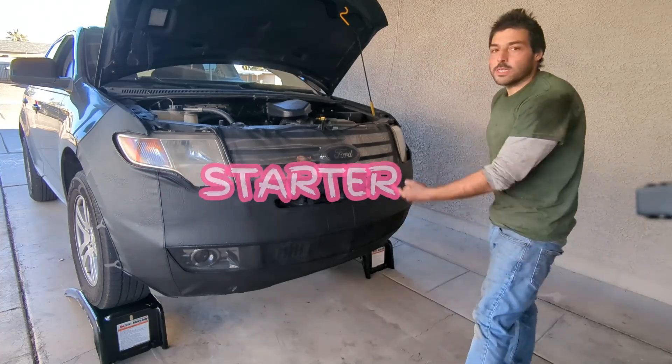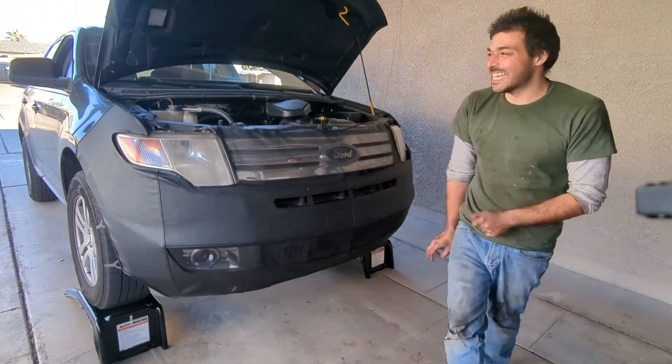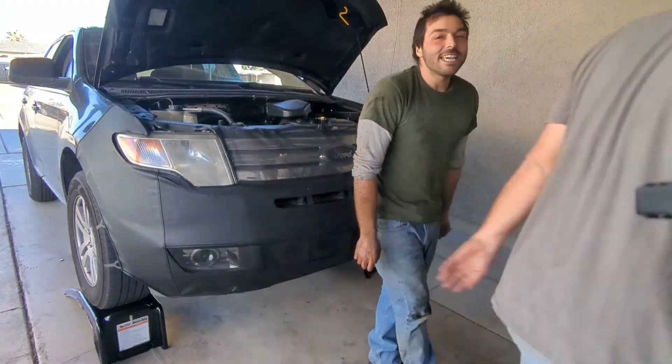Congratulations! Now you know how to replace your starter on the 2008 Ford Edge. If you learned something, please subscribe and I'll see you next time. Thank you.